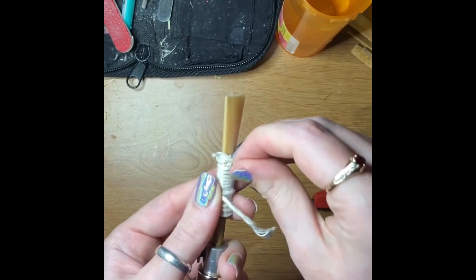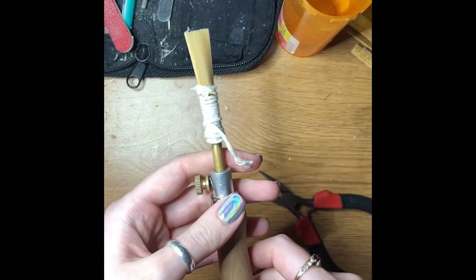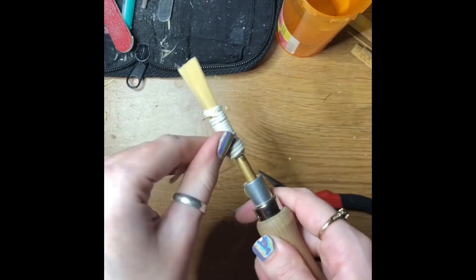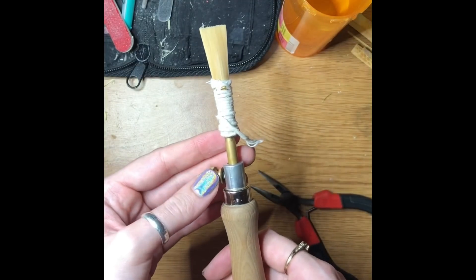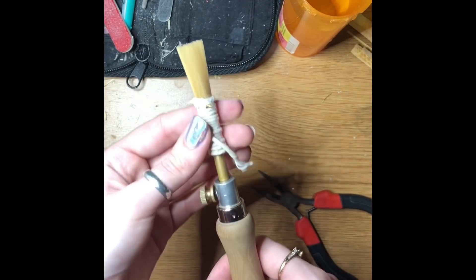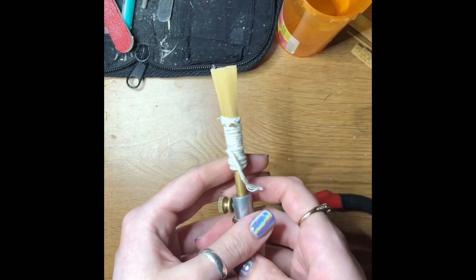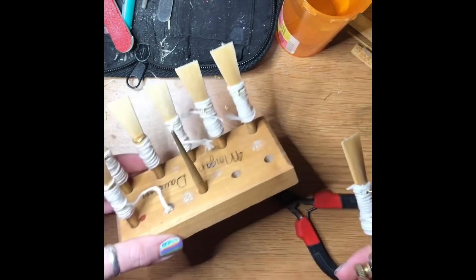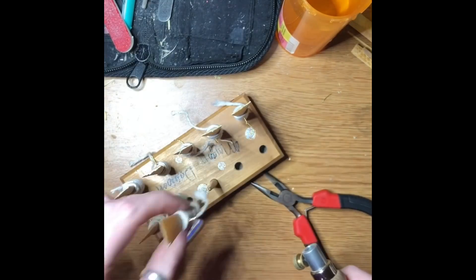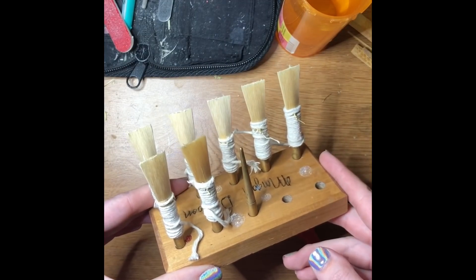Some people will form their reeds for five days to five months — it definitely comes down to personal preference. I get really impatient, run out of reeds quickly, and really like the wrapping process, so I only let mine form for about five to ten days. This is the longest process of the reed-making process. I put it on the forming rack — you can see there are other forming reeds there — take out the pin, place it in the hole, and let it sit for however long you want.